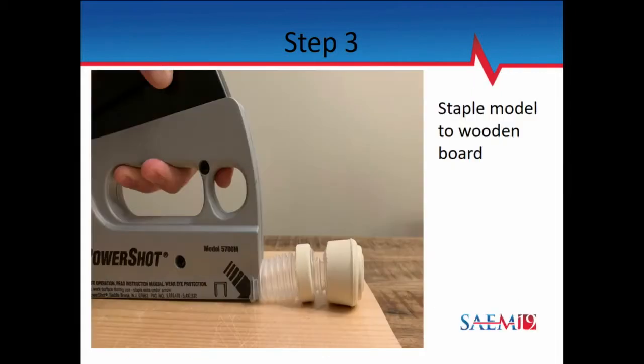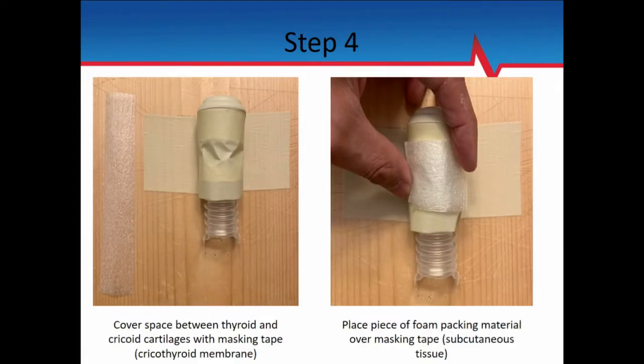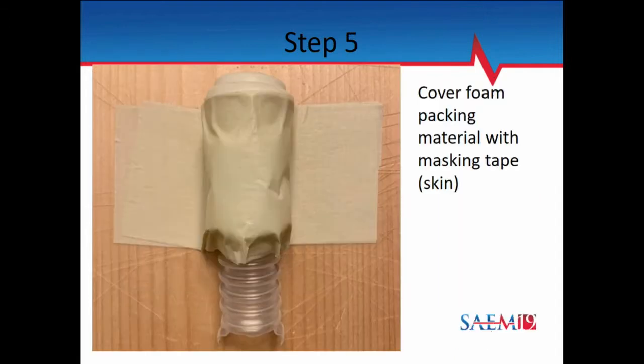Then I'll staple it to the piece of plywood just to hold it in place. You can also put it into an intubating head if you have a mannequin. Then we take a piece of masking tape and just put it over — that's our cricothyroid membrane. A little piece of packing foam — that's the subcutaneous tissue. You can make it as fat or as thin as you want, or leave it out altogether. And then the piece on top is the skin. That's it. Really easy.